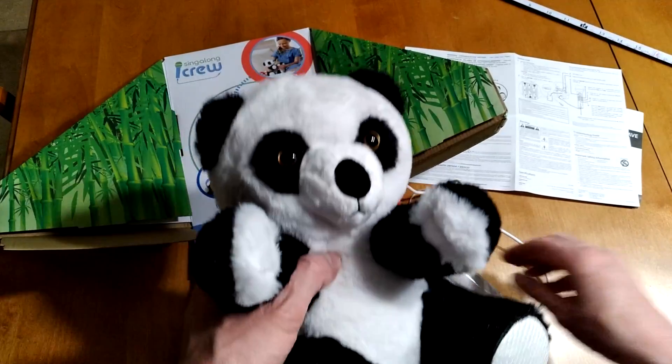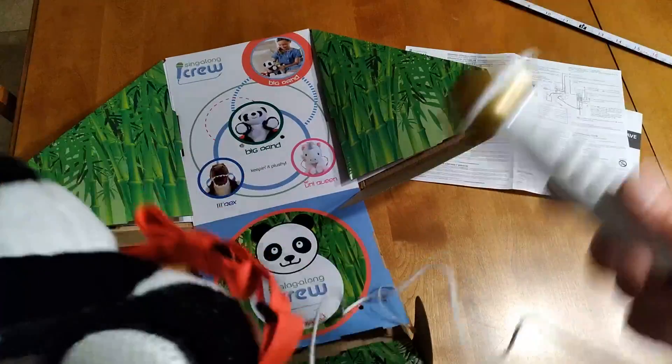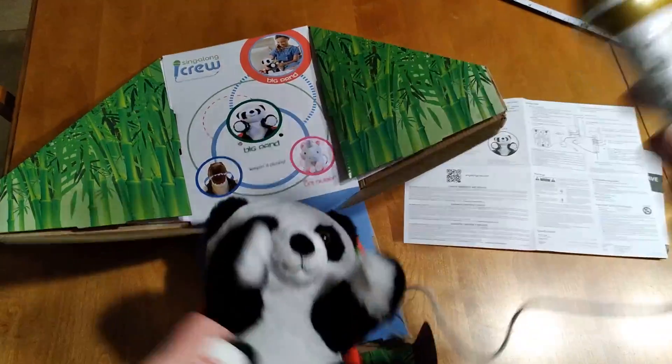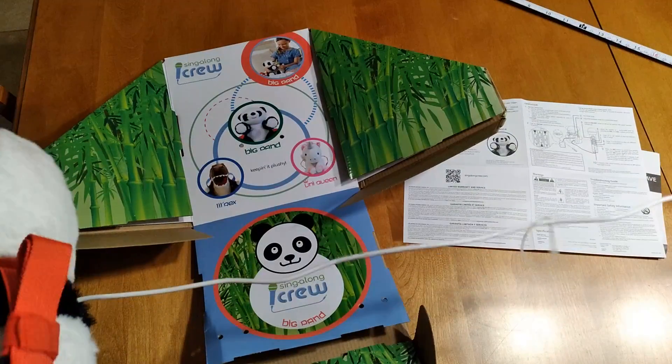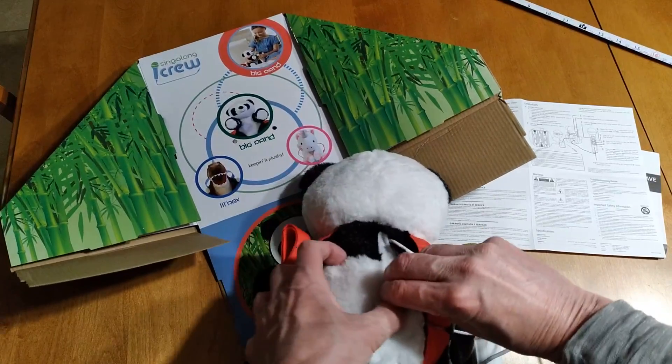Here's a review of the sing-along panda bear. What you get is the bear with a wired microphone and a set of instructions, which are a little bit brief, but that's all you need. The cord length for the microphone is 31 inches. I'm going to open up the back and show you where you put the batteries.